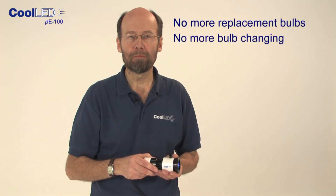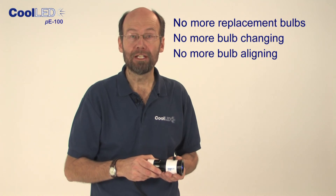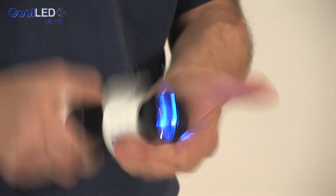You can now replace the mercury on your microscope. No more replacement bulbs, no more bulb changing, no more bulb aligning. And what's more, it's very robust. I wouldn't want to do that to a mercury lamp.